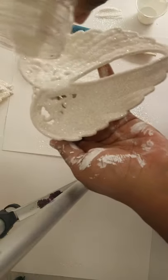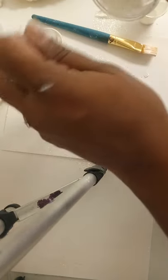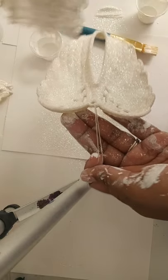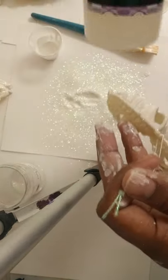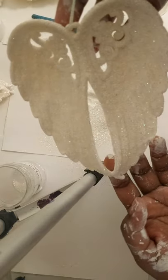You want to do one side first and then flip to the other side, but before you flip, you want to seal this side first. I use the Krylon Triple Thick clear coat, and you can also use the Quick Coat to seal your wing if you don't have the Triple Thick.